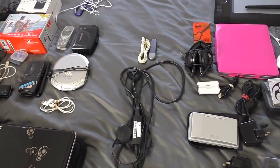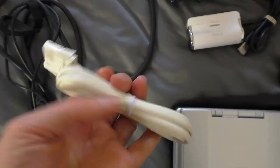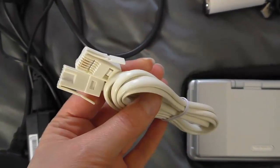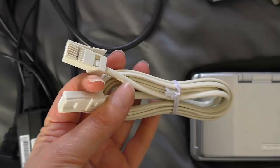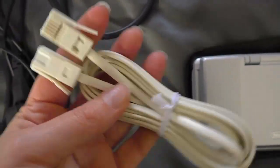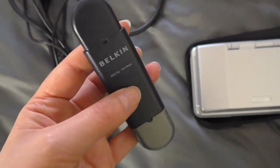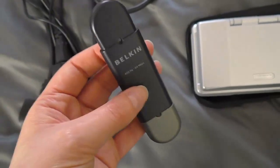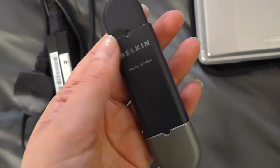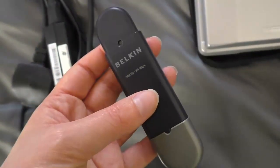Now moving on to the stuff that I'm not sure about: there's this cable, and I just don't know if it's something handy to have or if I just need to get rid of it. It's something I might need to use for the modem, so I'm going to check the modem and see if I need it, and if I don't I'll get rid of it. And this is something I used for one of my old computers as a wireless device. I'm going to hang onto this just until I wipe that computer in case I need to connect it to the internet, and then I will get rid of it.